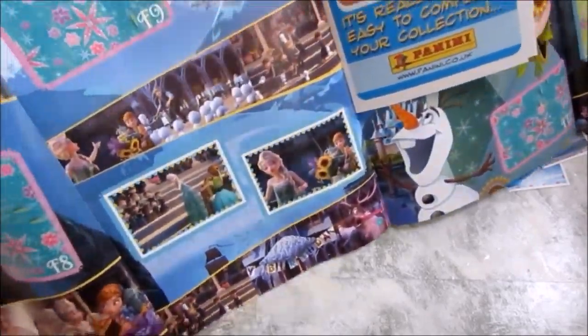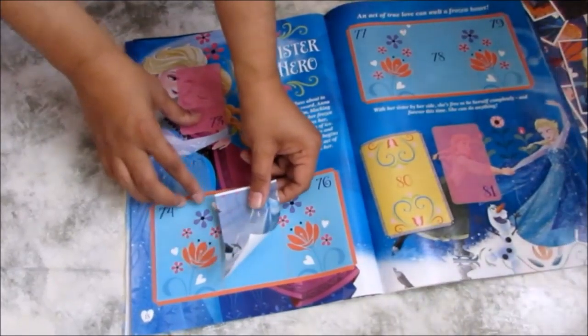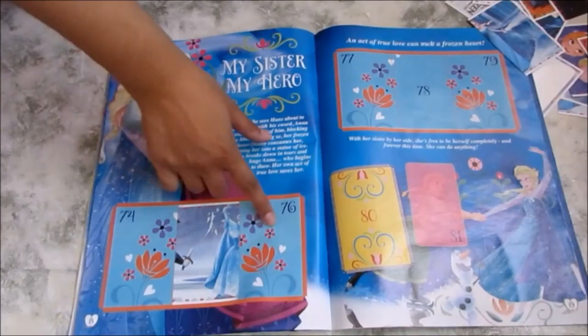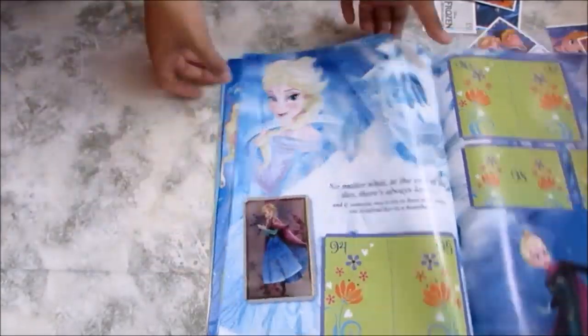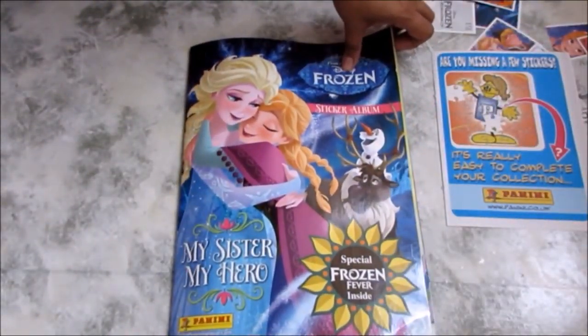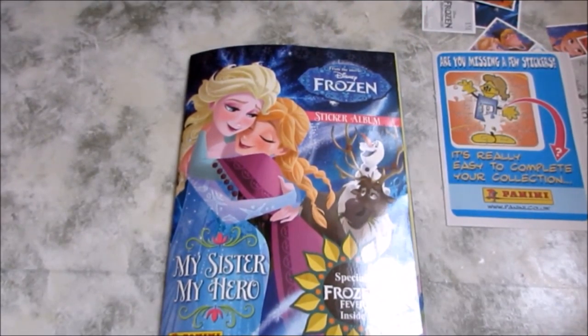Nearly completed that page! Oh wow, this is like the middle scene — you need three stickers to complete this scene. Number 76 should go here — wonderful, really pretty. Anyway guys, I hope you enjoyed that. I hope you have fun collecting your own stickers and get the sticker album. Hopefully see you soon — bye bye!